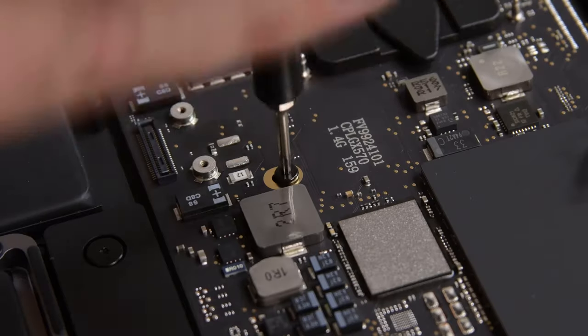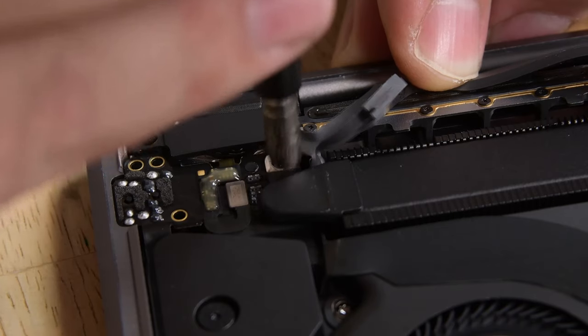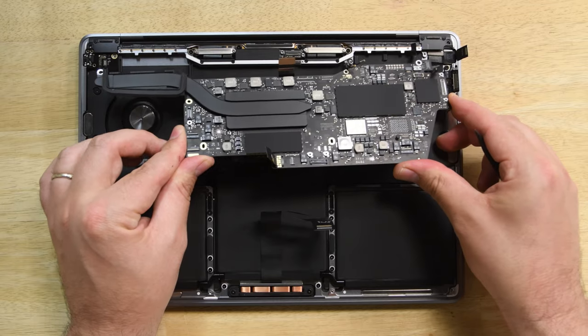The logic board only has four screws and one hex nut left holding it in place. But wait — there's one more cable at the top that needs to be removed before we can lift it out.